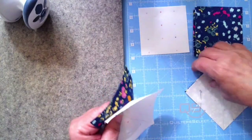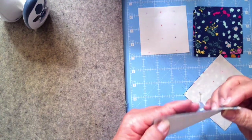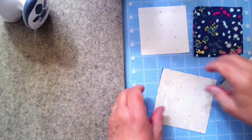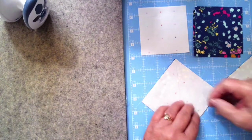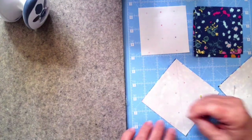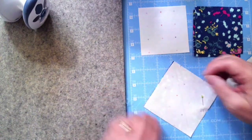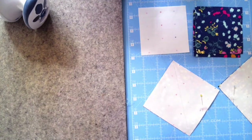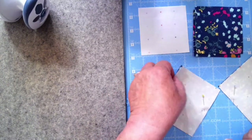I double-checked that I was doing right sides together — when I sewed yesterday to prepare, I didn't do that and had to unsew and redo everything. Here's a tip on putting pins in: when you push the pin sideways it slides fabric up. Instead, put the needle straight down, push it in, and then slide it — that prevents the movement.